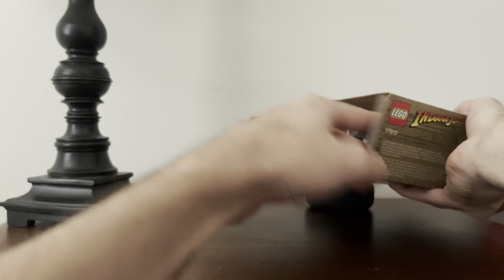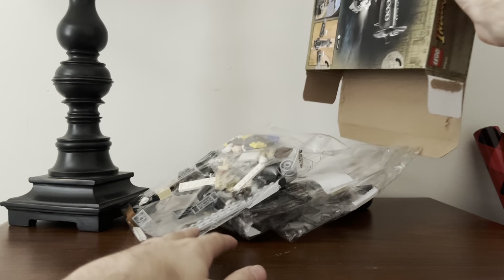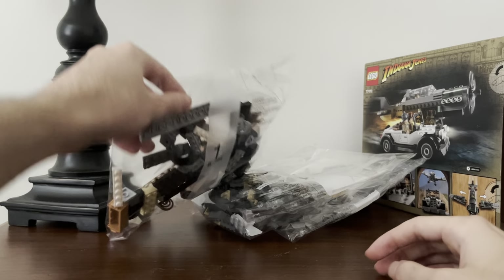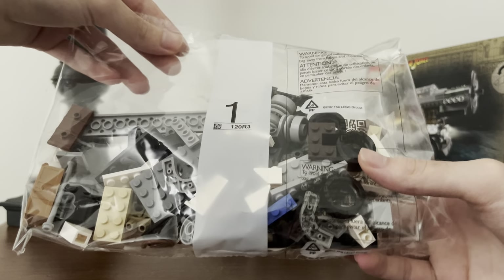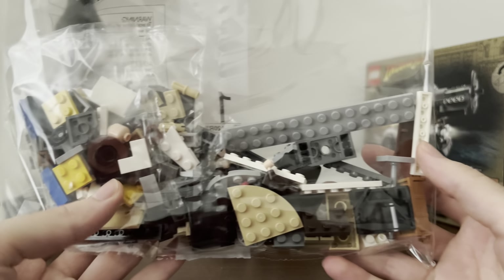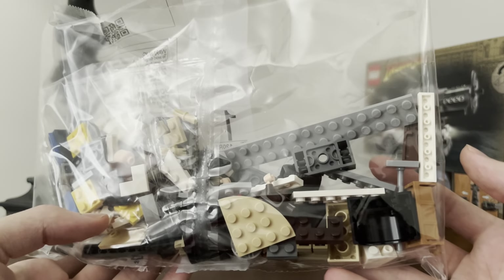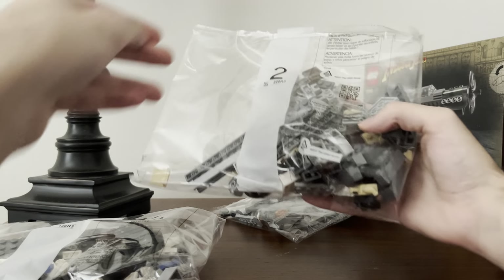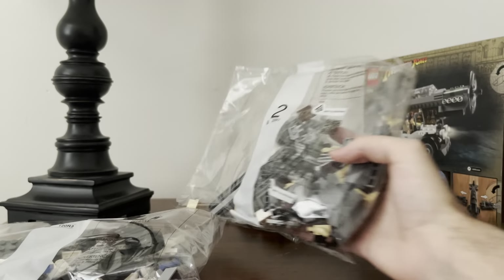Let's do it Brick Attack style, as I like to say. There we go — put that off to the side. We get bag one, which has a lot of stuff in it. You can see a lot of car parts. I can see Indy's body. There's some tires, and the chest — very cool. It looks like bag two is airplane stuff; there's the pilot.